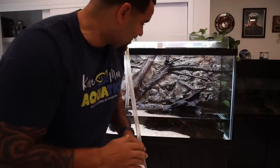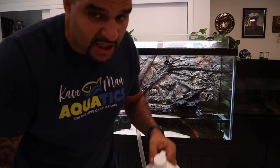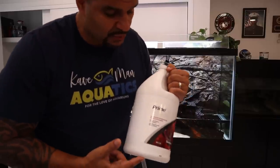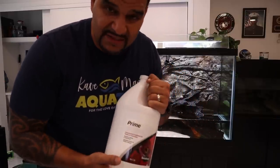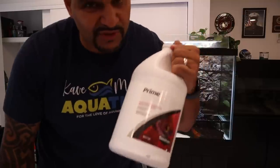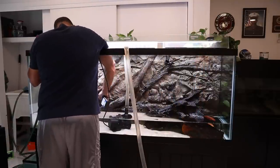I dose 200 gallons worth, and after we get the tank even lower and finish spraying I may dose it again. You don't have to use Prime — if you want to use some other type of dechlorinator you can use whichever one you want, but Prime has never failed me so I will never fail it. We're spraying the background just like before.